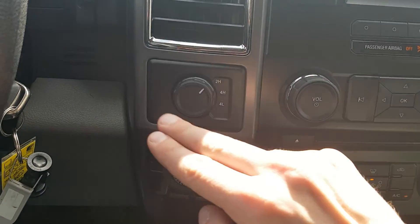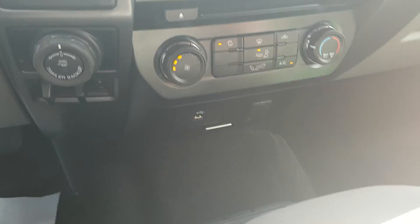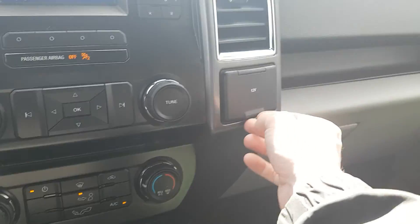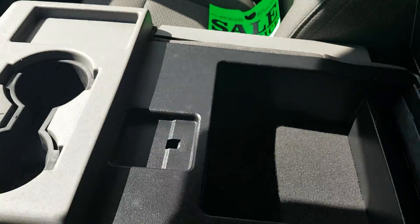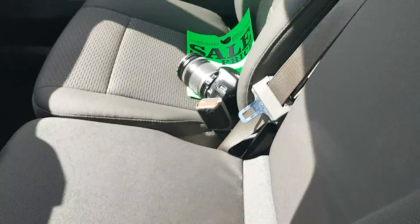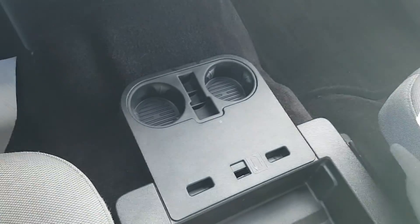Looking below here we have our 4x4 engage, as well as trailer backup assist and our trailer brakes right below it. Air conditioning unit and another 12-volt outlet here. Looking at our middle console, it also folds up to give us that middle seat, with a storage cubby underneath along with the cup holders.